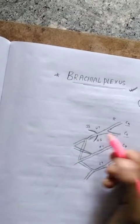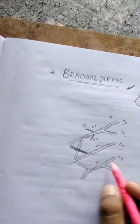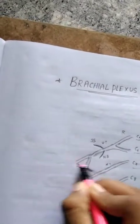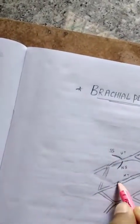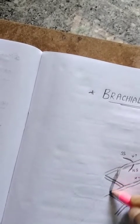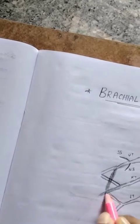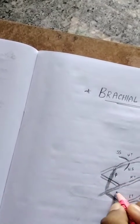The shaded portion is the posterior division. We have the anterior division and the posterior division of the upper trunk, the posterior division of the middle trunk, and the posterior division of the lower trunk.